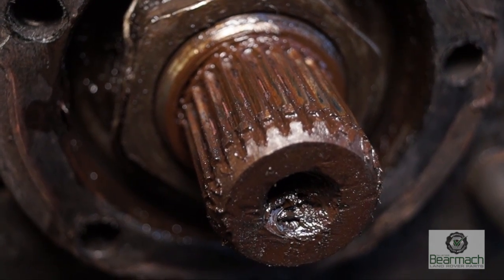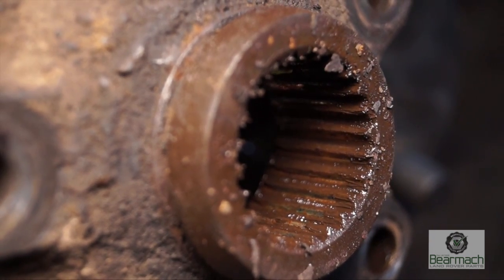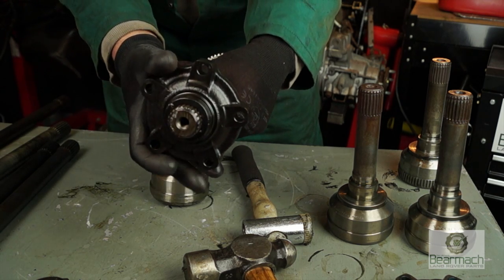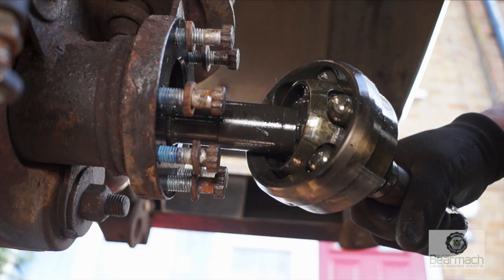Land Rovers suffer from spline wear — this is the CV driving member and this is the driven hub flange. It's worn to a limit; these splines wear, and so does this unit. CV joints also wear, and you can see by this one with the amount of play in it, it's got a lot of slack. This is the next thing we're going to cover.